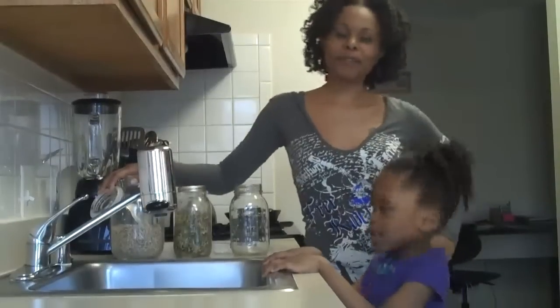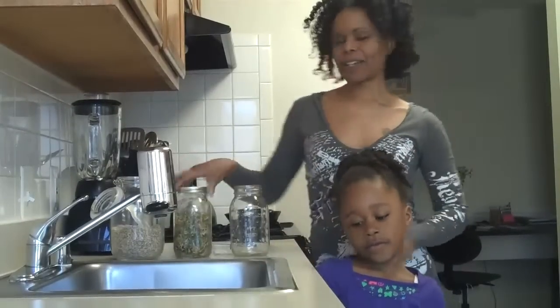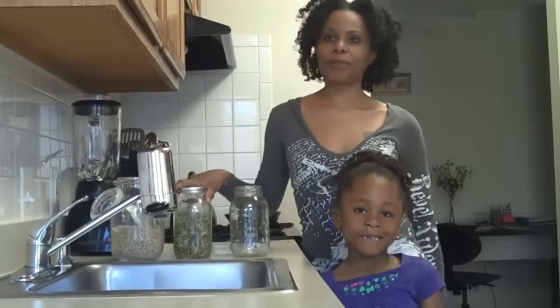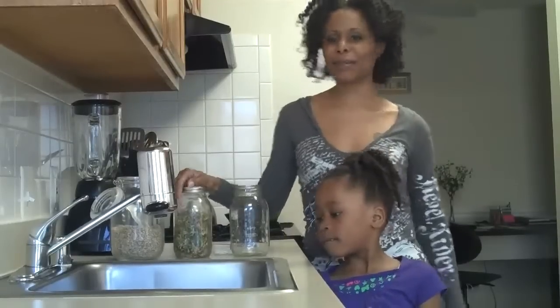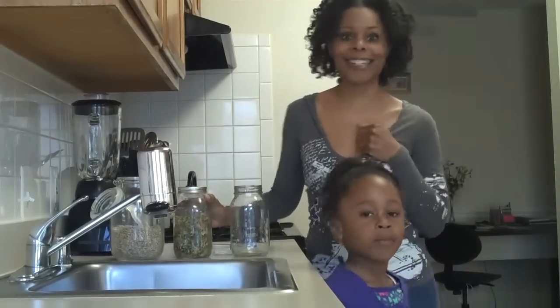Today we're going to do some sprouting. Sprouted food is really nutrient-dense. It's loaded with vitamins and minerals and enzymes and all the yummy stuff that your body needs and craves. I try to eat a lot of sprouted foods at least 3 or 4 times a week, just as much as I can because they're so nutrient-dense and they're tasty as well.